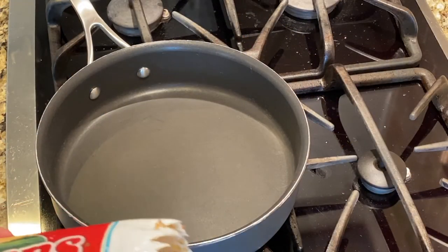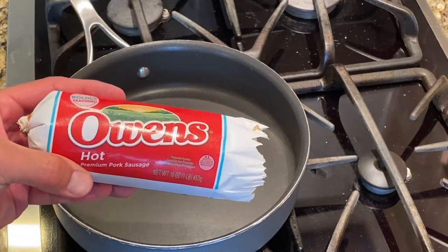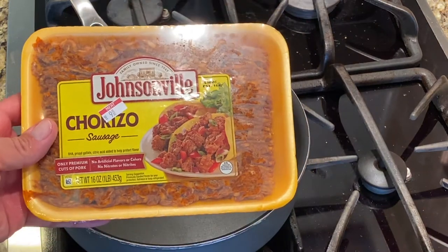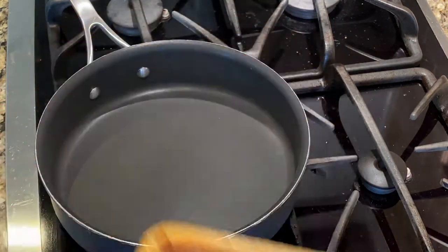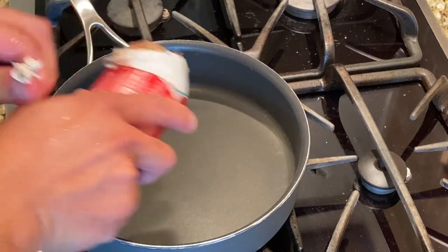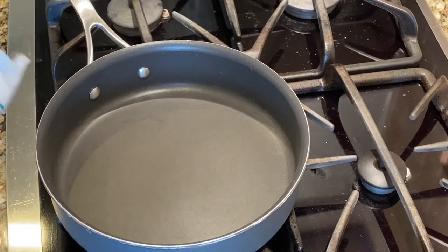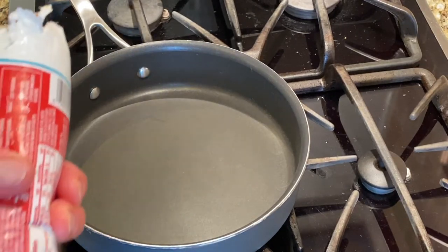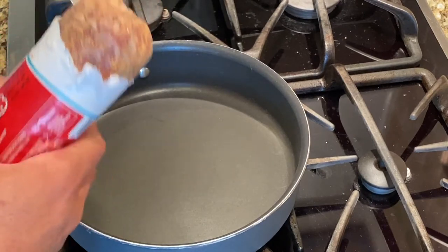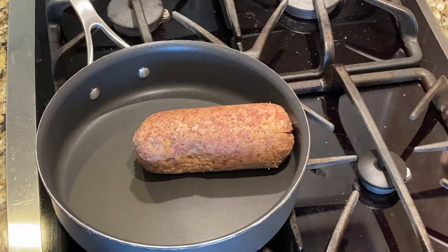Our pan's hot, so let's go ahead and cook up our meat. I'm going to do one pound of hot breakfast sausage and then one pound of chorizo. Obviously it's whatever you want it to be — these have a ton of flavor. I do like a little bit of spice, and you'll get some spice with the chorizo and some spice with the breakfast sausage, but between the cheese and the other ingredients it won't be too unbearable.